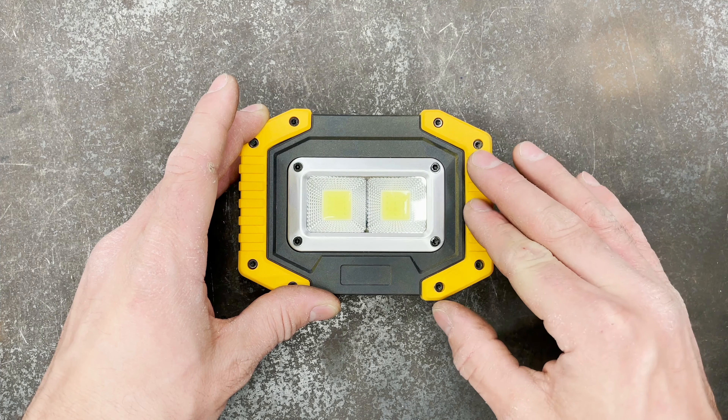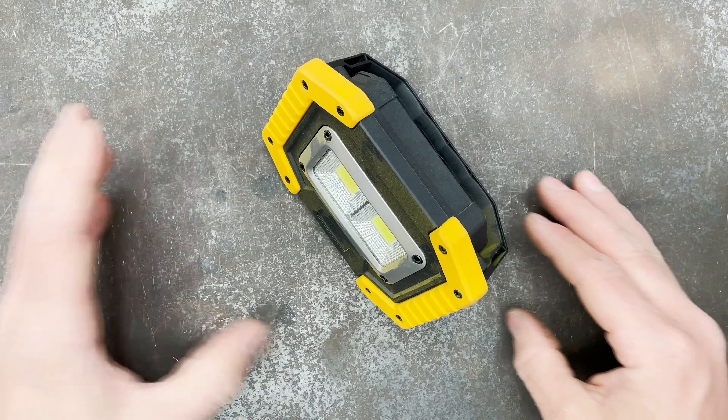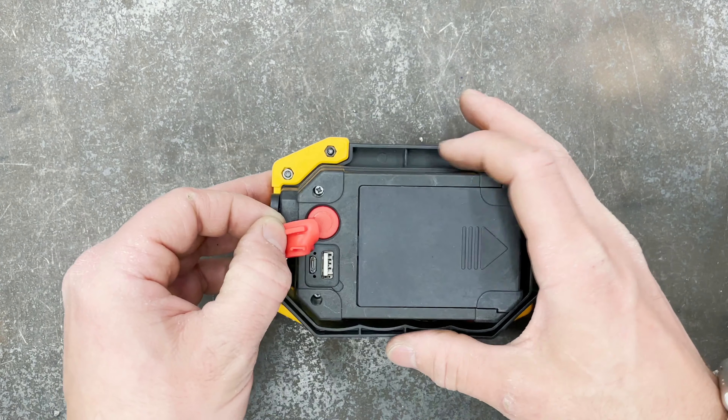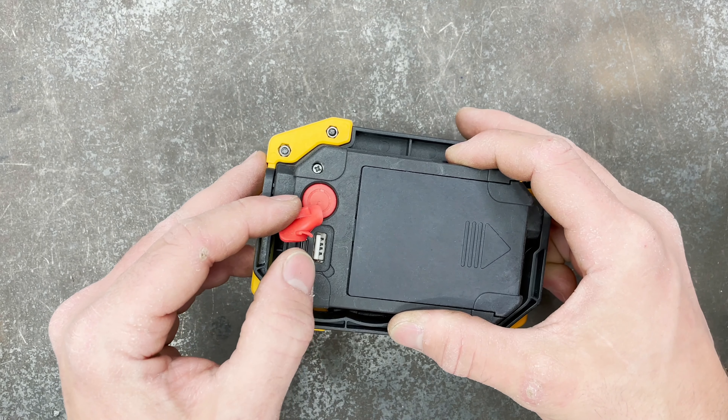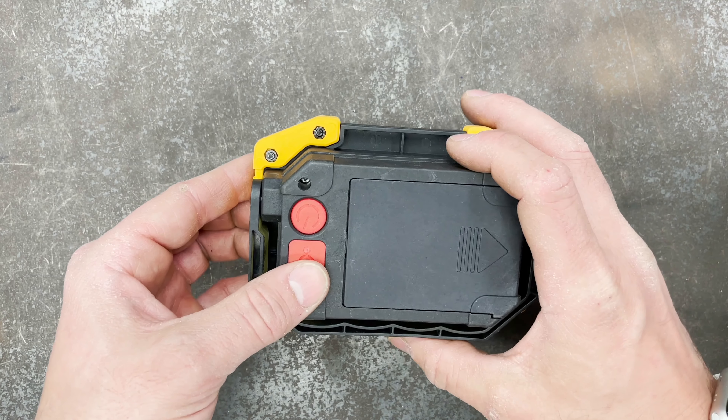The cool things about them: they're LED, they're lightweight, they've got a built-in stand so you can use them in a lot of different orientations, and they've also got a USB output so you can not only charge the light — you can charge your phone from it.